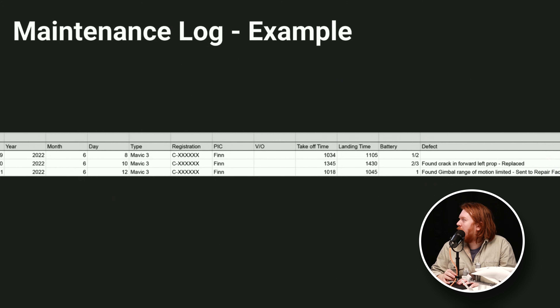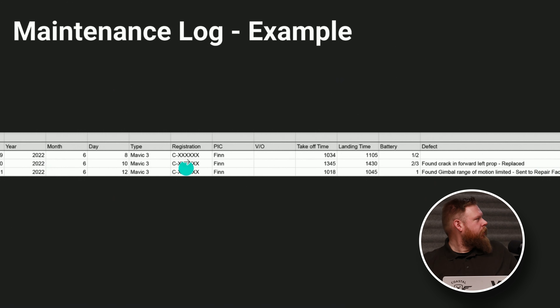Here's what a log could look like. On the right-hand side: 'found crack in left forward prop, replaced.' Content-wise you've got date, description, registration or serial number — those should match except for sub-250 stuff. This maintenance log is also your flight log; you can have it all in one row. It doesn't have to be overcomplicated. This one's got flight times and maintenance entries under the defect section. There are apps and software that synchronize with your DJI account making flight log keeping simple, but they don't necessarily handle maintenance.